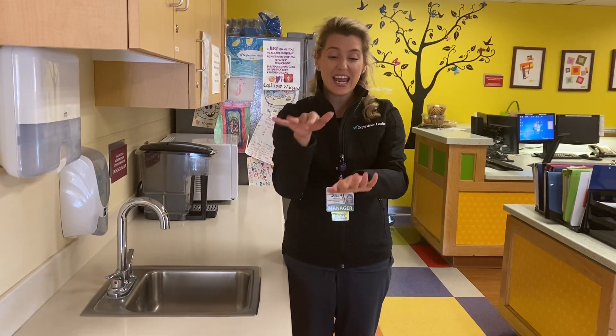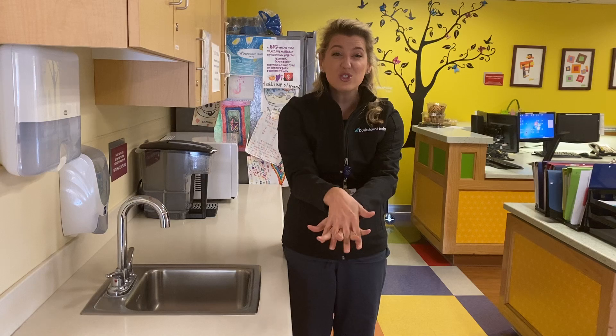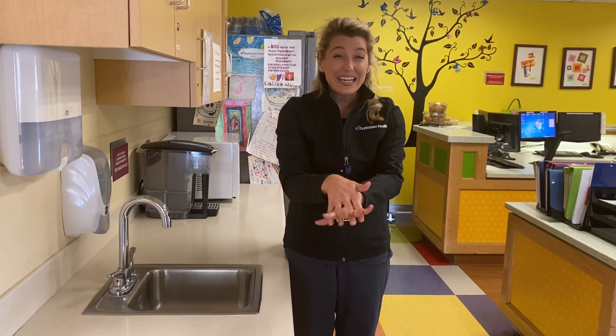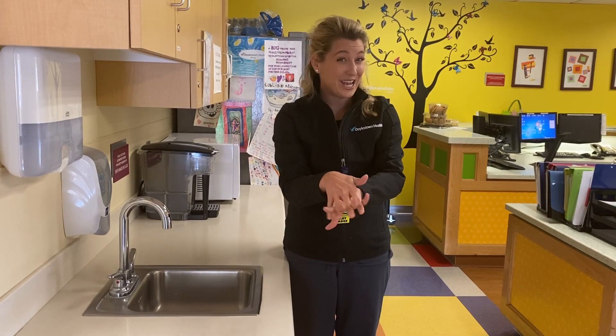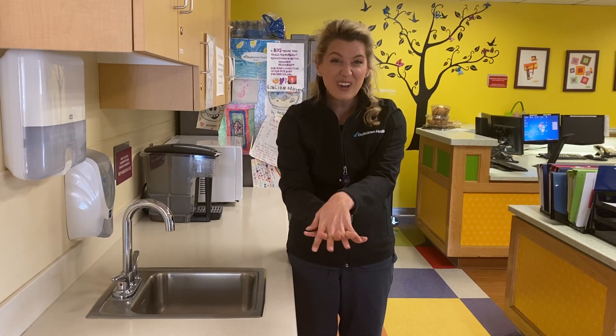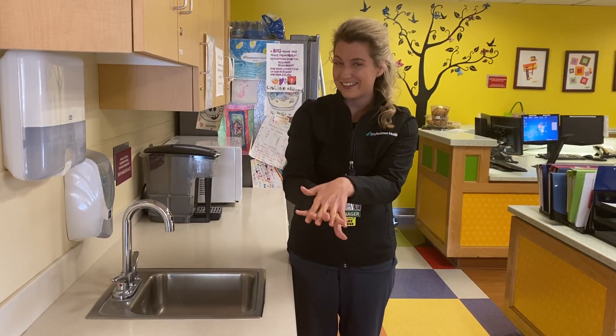Then we're going to take one hand and cross it over and scrub in between our fingers on one side. In hand-washing, what we do on one side, we do on the other side. So then we're going to switch sides and scrub in between our fingers on the other side.